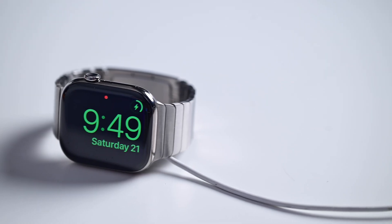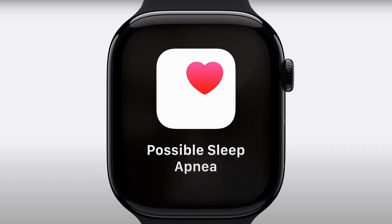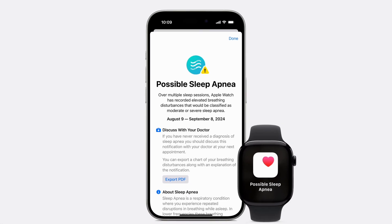It's another reason why the new Apple Watch has such faster charging. If you want to learn more about that and the other Series 10 features, you can check it out in the video linked here. When you get up the next day, the Health app will send you a notification if it detects any elevated levels of breathing disturbances.